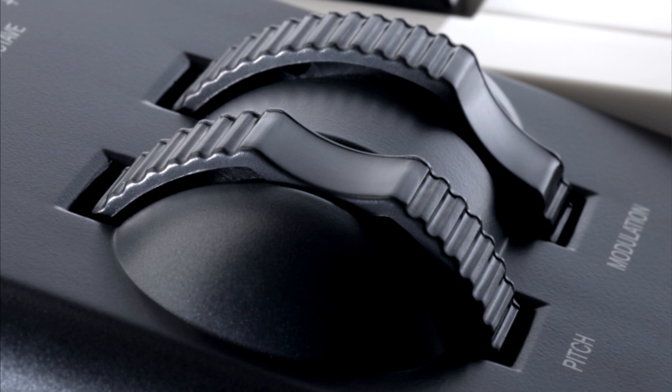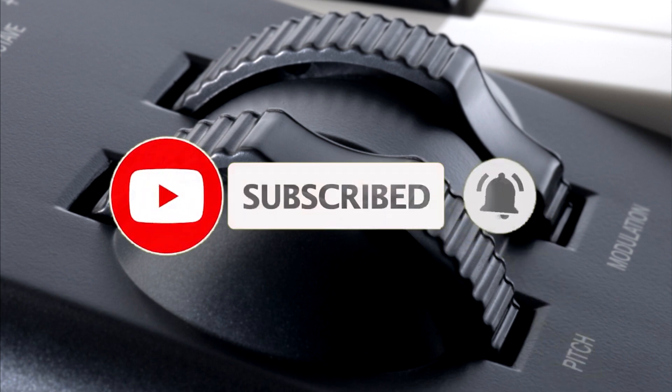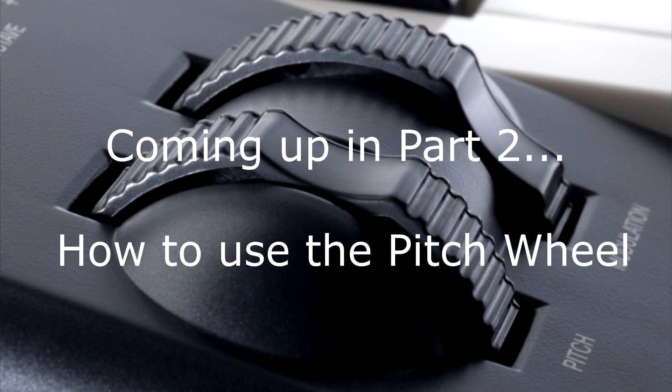That's how easy it is to get it working — it'll probably take longer to watch this video than to actually do it. I hope this video helped you. If you found it useful, please like and subscribe. If you want to know how to actually use the pitch wheel in your melodies, I might show you that too if you want to stick around. But if not, solve your problem and hit that inspiration while it's hot. I hope you like and subscribe on your way out.